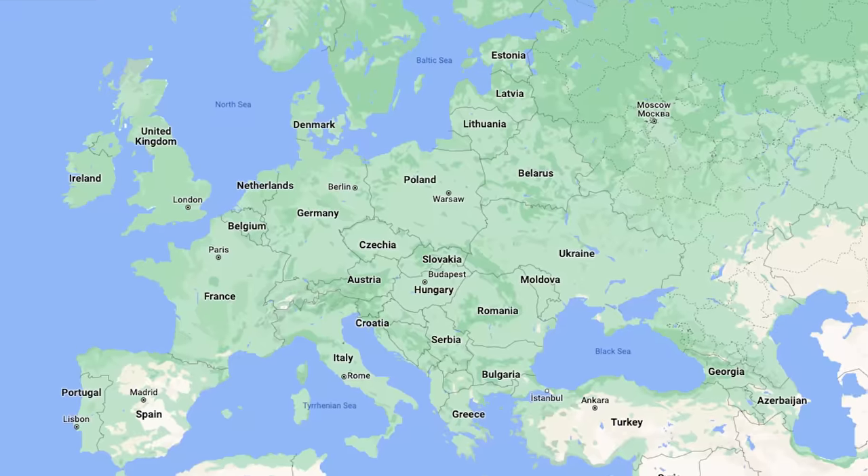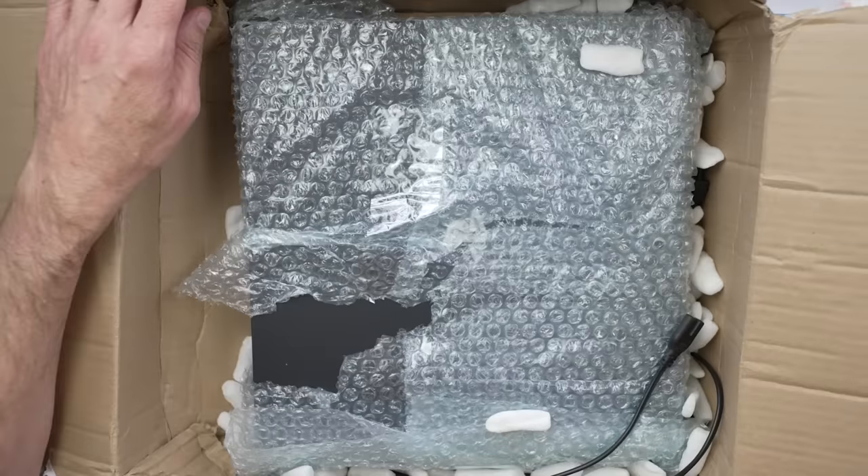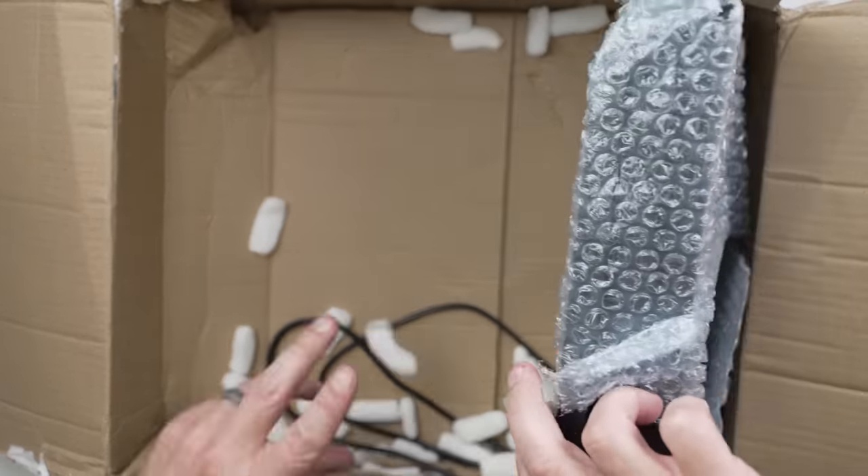This package came all the way from Lithuania, and it is pretty beat up. Not a whole lot of packaging. I'm not sure what to think about this.